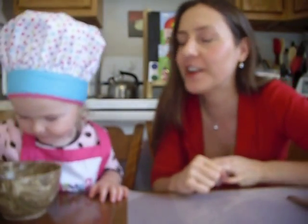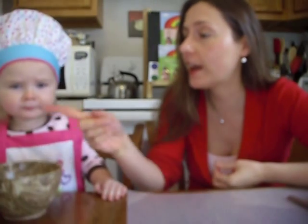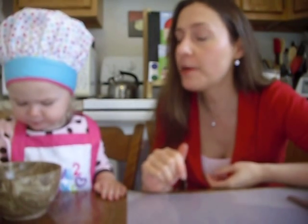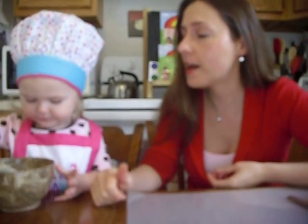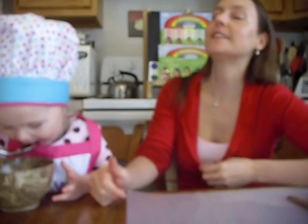Hi, this is Shannon Marie of Raw Adorable, here with my lovely daughter Hayden, who insisted right before I turned on the camera that she needed to have a spoon. I gave her a gigantic spoon and a bowl, which I thought she was just going to play with, and then she had to have it filled with some freeze-dried strawberries, so she may be busy with that during this.